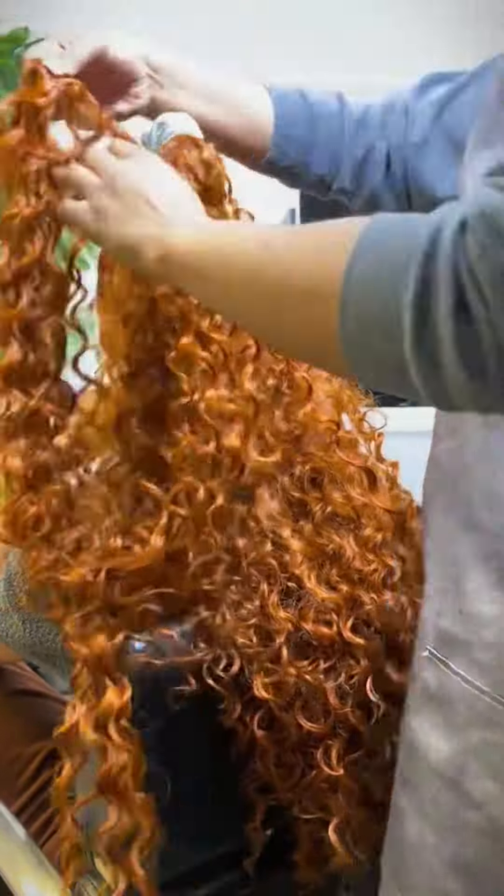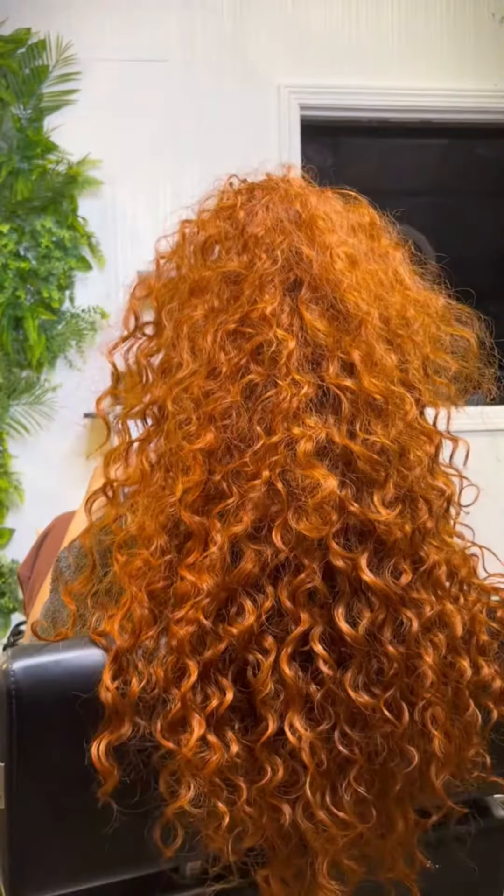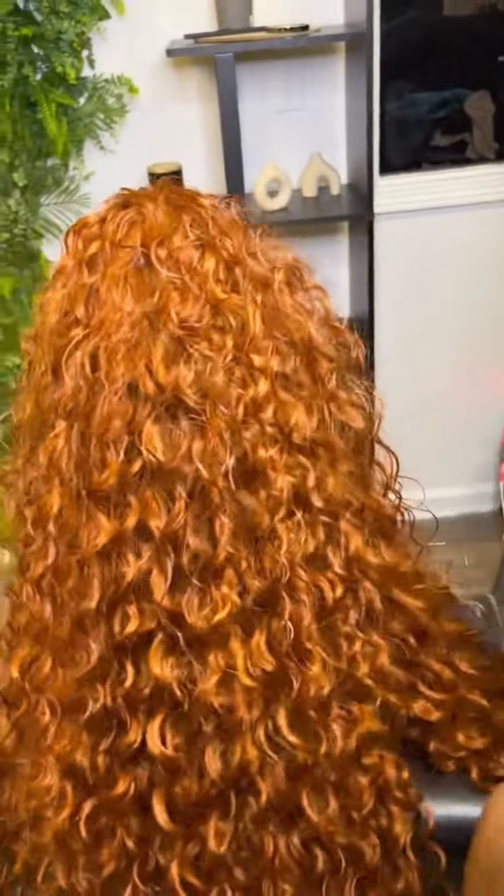I tease the roots at the top to keep the tracks covered. I also use scissors to shape and take a lot of weight off, because I use two bundles at the top and two bundles at the bottom — I don't want her neck breaking from it being too heavy.